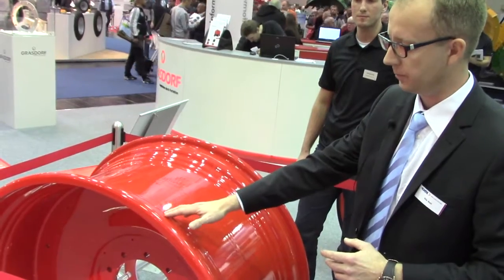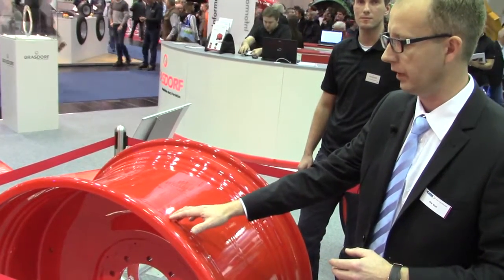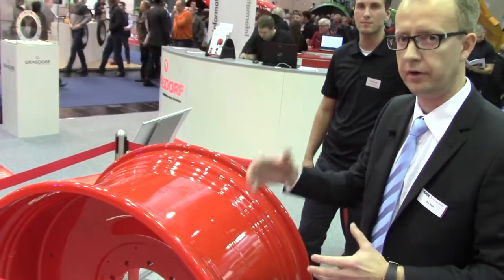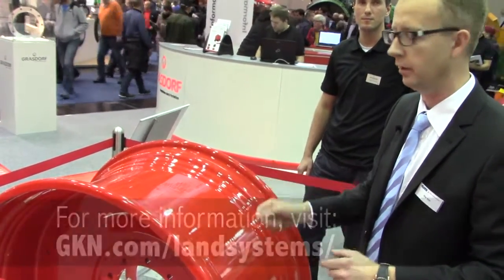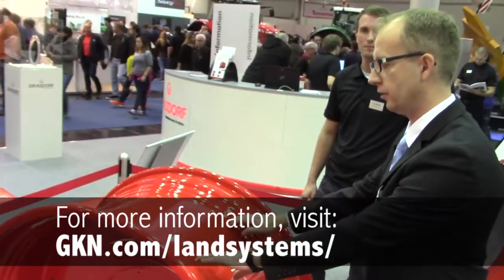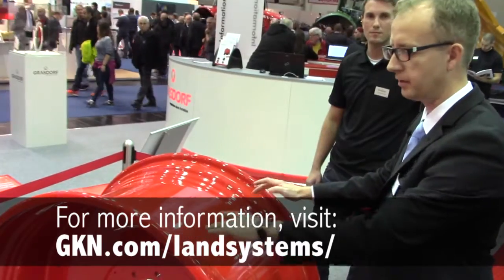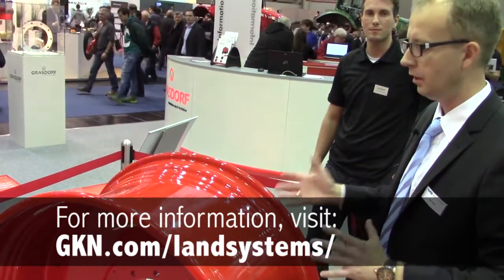We have for that a special ProfiFit design integrated in this rim that ensures that even the very high loading capacity tires, which are very stiff as well, slide easily down to the rim well during mounting, and also when the tire is inflated they sit very easily to the bead area. If you're interested in hearing more about the ProfiGrip rim, please visit the GKN homepage.